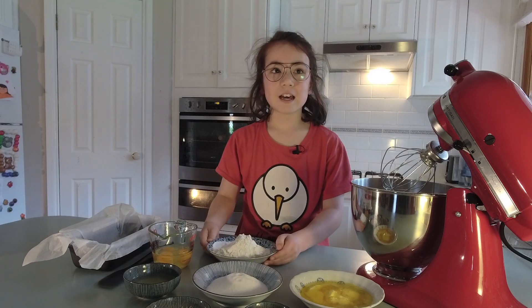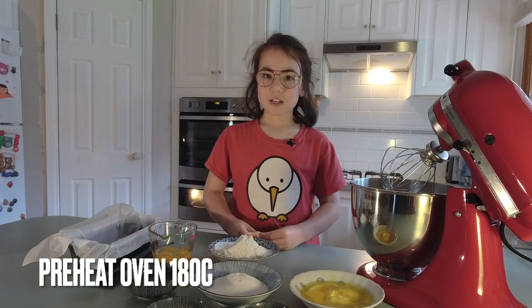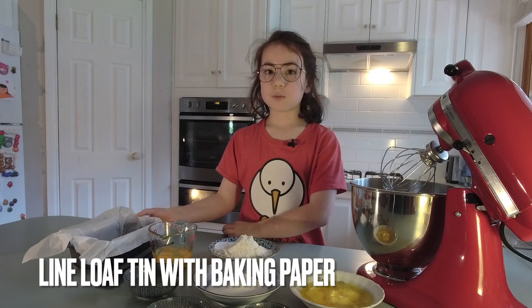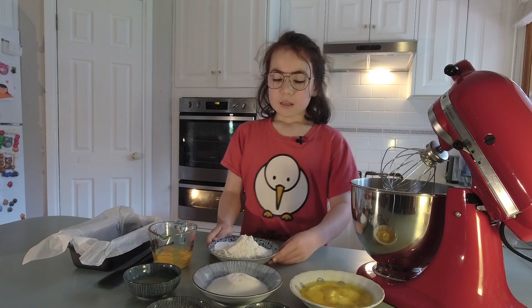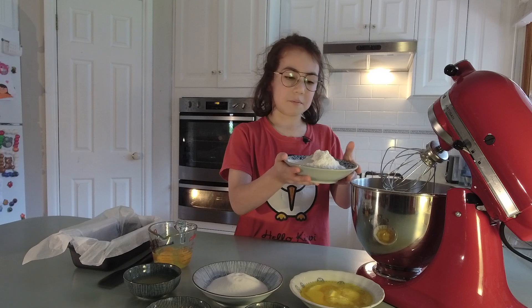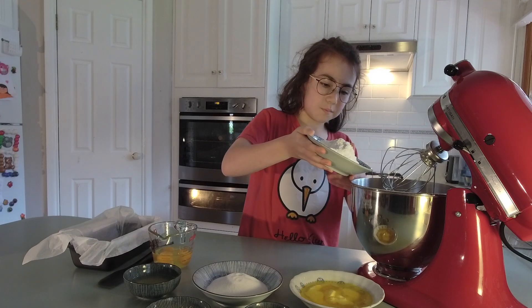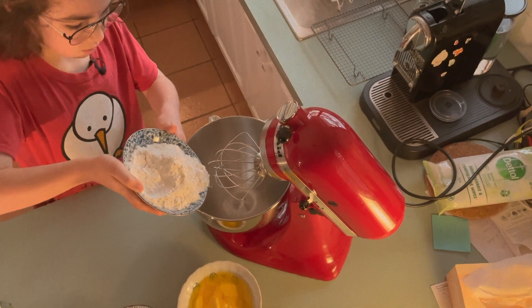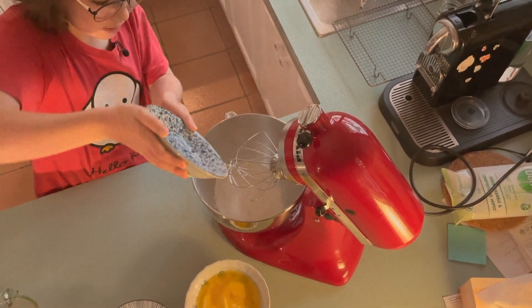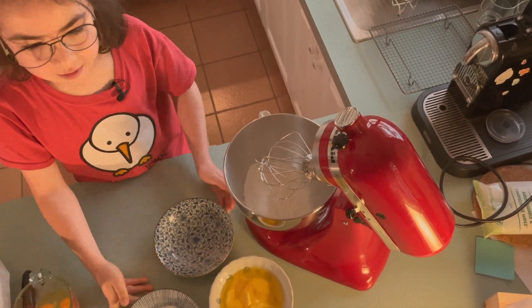So let's get started. You need to preheat the oven to 180 degrees Celsius and line it with paper. We will start by putting all the ingredients in a mixer. You can do this by hand but I prefer to do it with a mixer — it's easier.